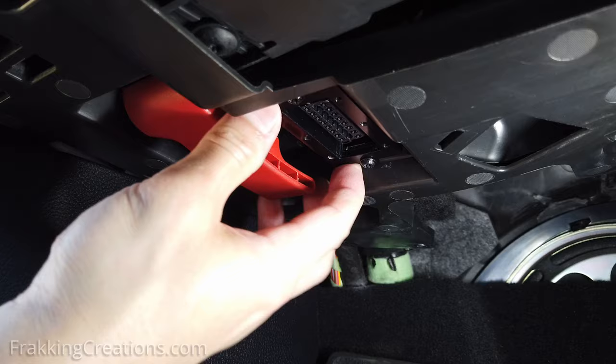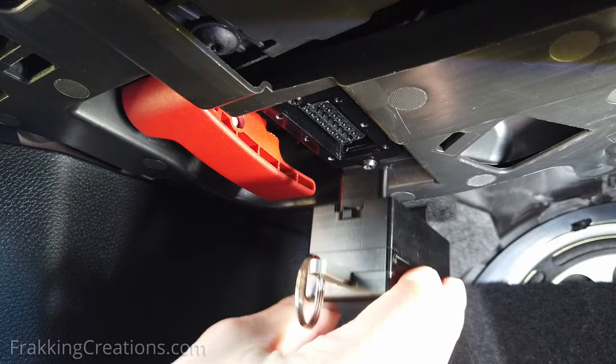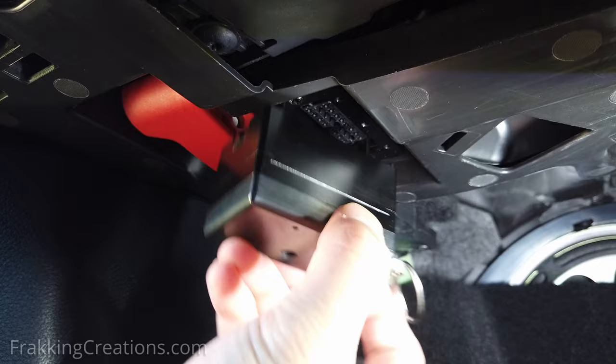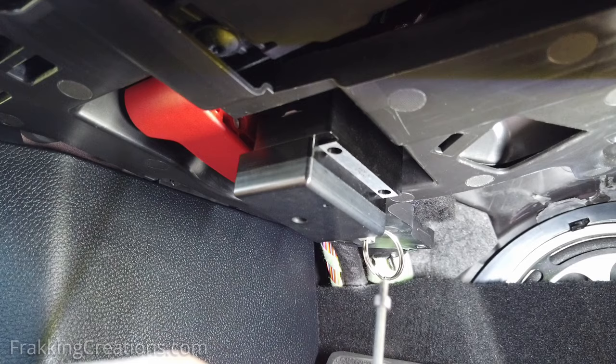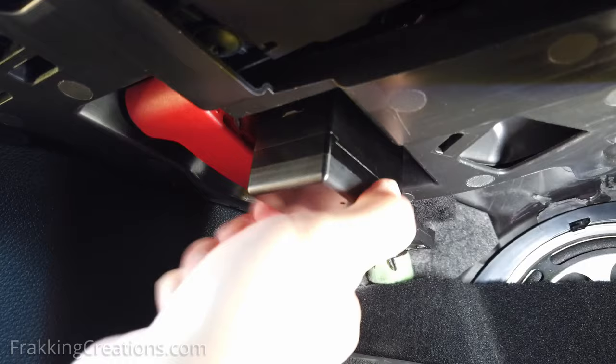Everything should be secured tight at this point. Insert the key into the lock assembly. The lock assembly then slides into the mount, covering the OBD port from the sides and the top. Note that in my case, I like to face the keyhole in the direction that's hardest to access, because it also makes it more difficult for someone to pick the lock. Next, the lock is secured in place by three hex screws.